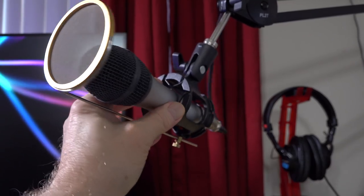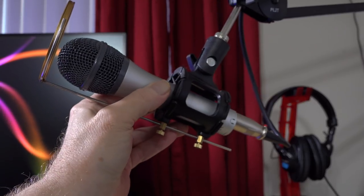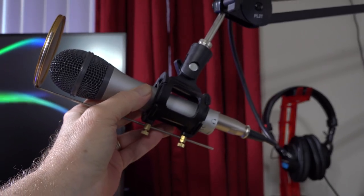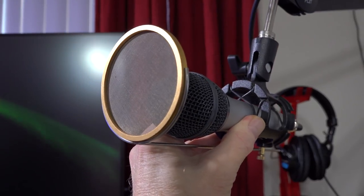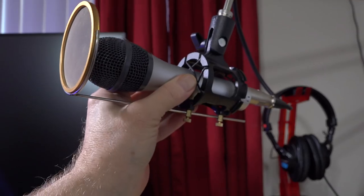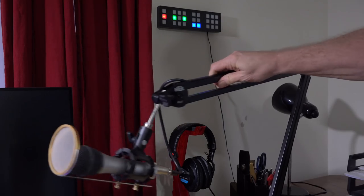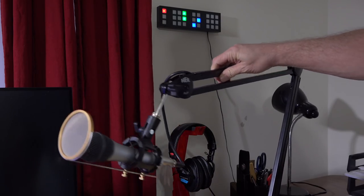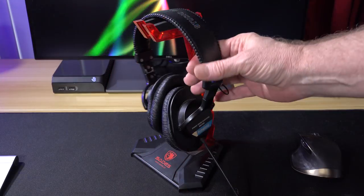The mic that I'm recording this voiceover with is the Audio-Technica ATR2100 dynamic mic. It features both XLR and USB outputs. I'm a big fan of Audio-Technica, and I find this mic sounds very close to the much more expensive Heil PR40, which many podcasters use. This mic is attached to a Heil PL-2T boom that has been extremely durable and allows me to easily move the mic into nearly any position I may want to use.